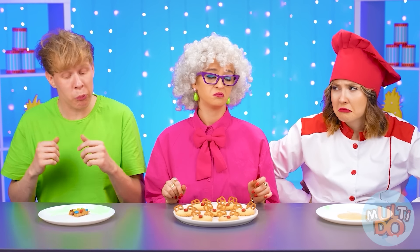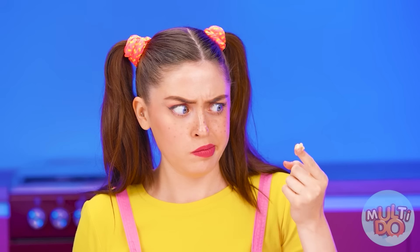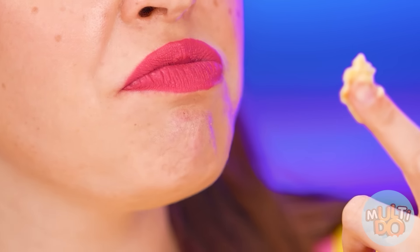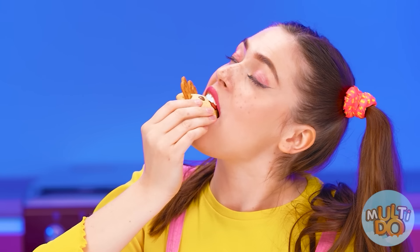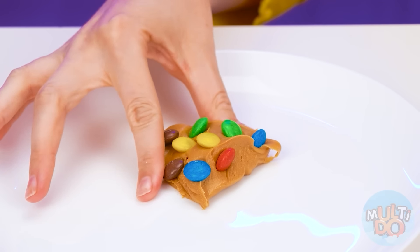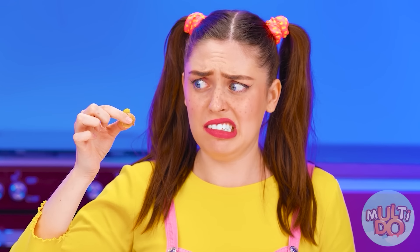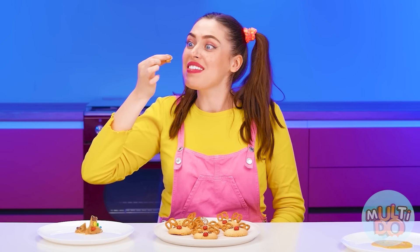Grandma, nice cookies, but I think Chef is mad at me. Well, you can't do anything about it now. Paige, try it. What is this slime? It doesn't look like a cookie at all. I'll risk and try it. So terrible! I won't eat that. Let's try these mice. It's delicious! My tooth! What is this? Grandma, is this your ring? Well, no, it won't do. What about Ben's? It doesn't even look like a cookie. I'll try it. Not bad at all! Even delicious! I even wanted more! Ben, you've won this time! Hooray! That's it!